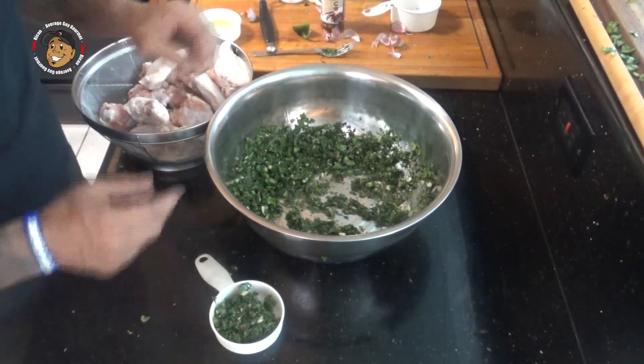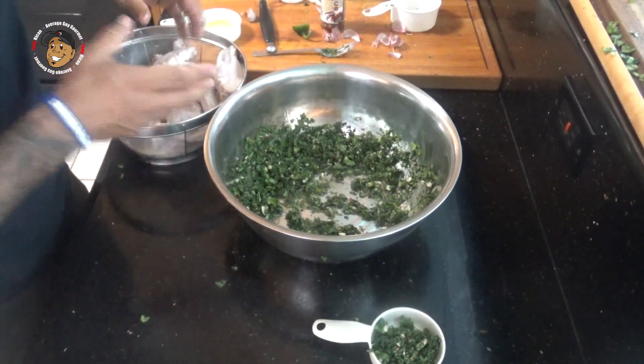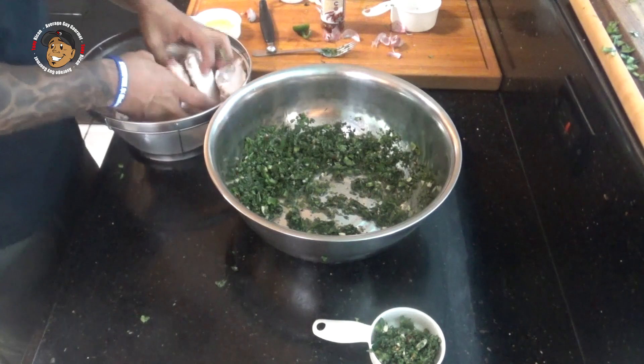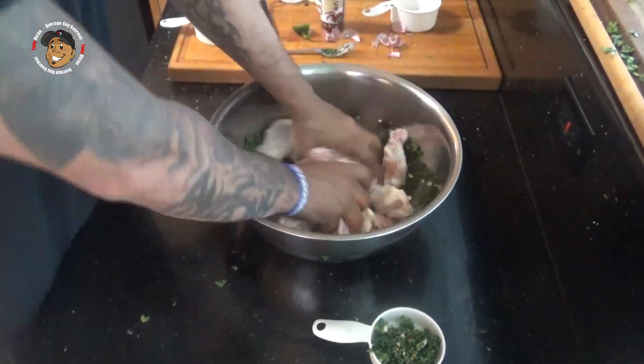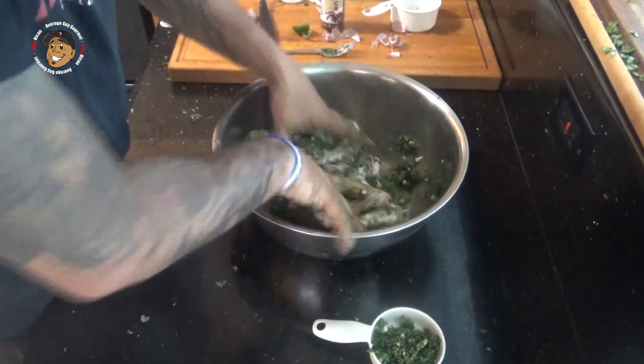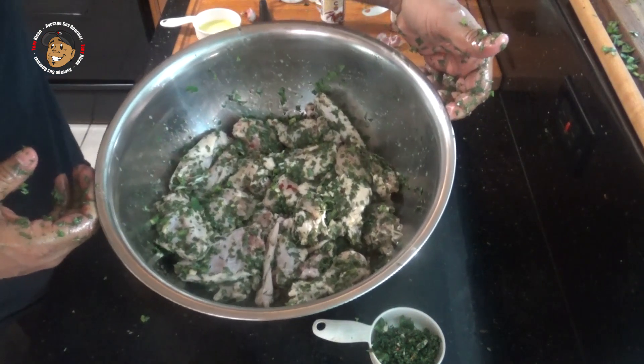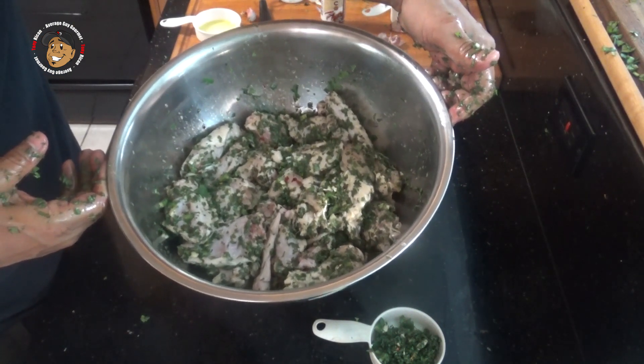After I was done mixing that together I took a little of my chimichurri and put it on the side, but now I'm gonna go ahead and take my chicken wings and get them nice and coated in this. Then I'm gonna go ahead and cover this and put it in my refrigerator for a couple of hours.